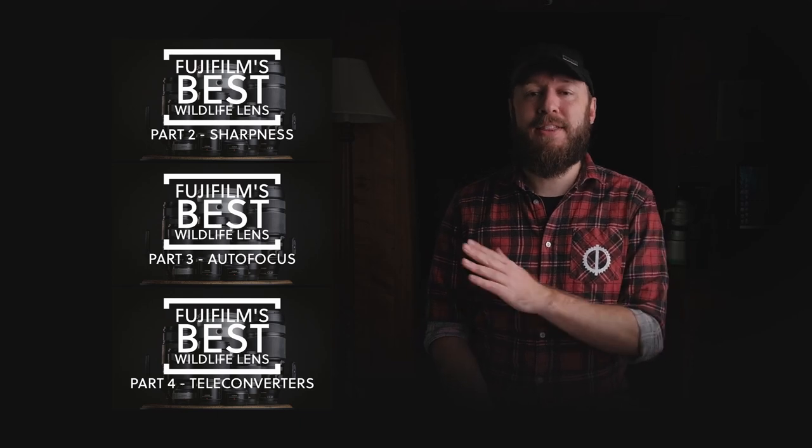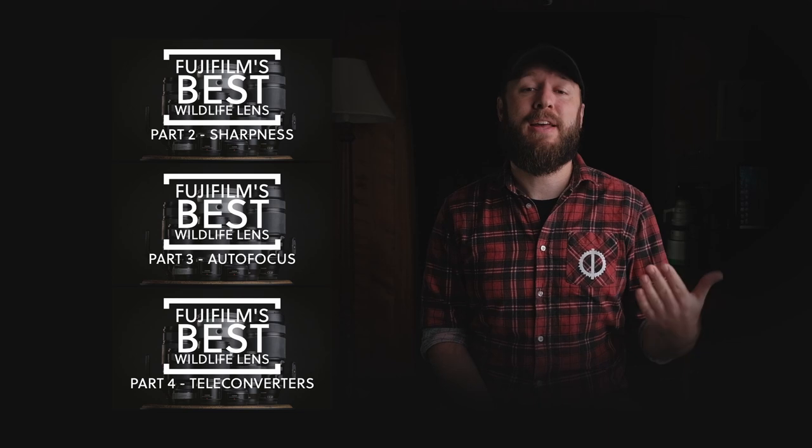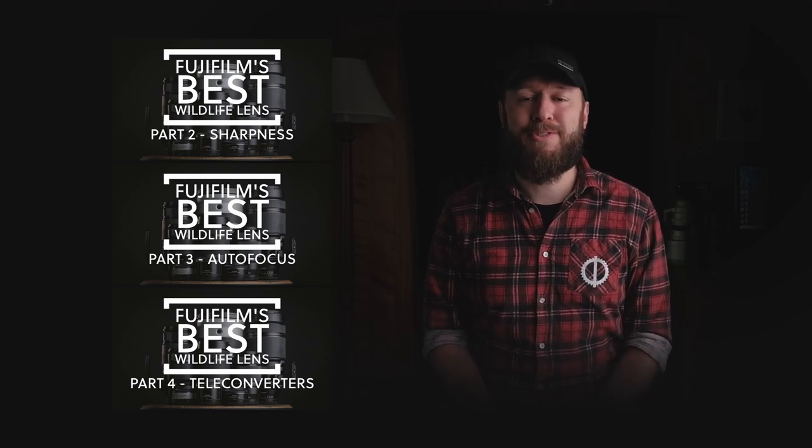And finally, I considered autofocus speed, sharpness, and the teleconverters. If you haven't already seen those three previous episodes, I go into far more in-depth detail about each of these three factors, and I'll leave links for them down in the description below.